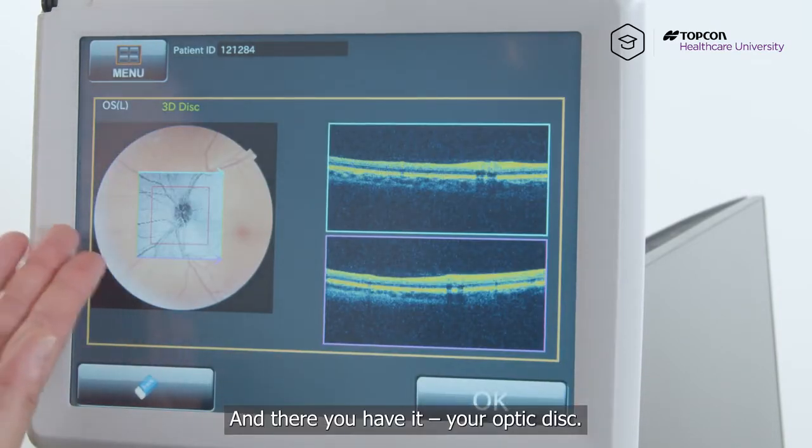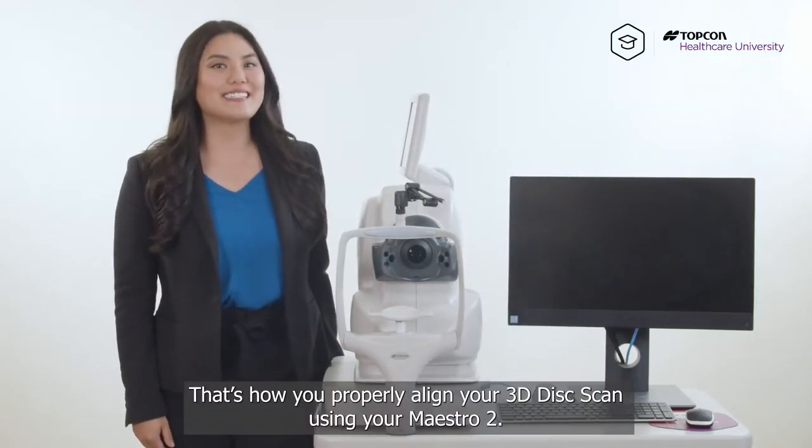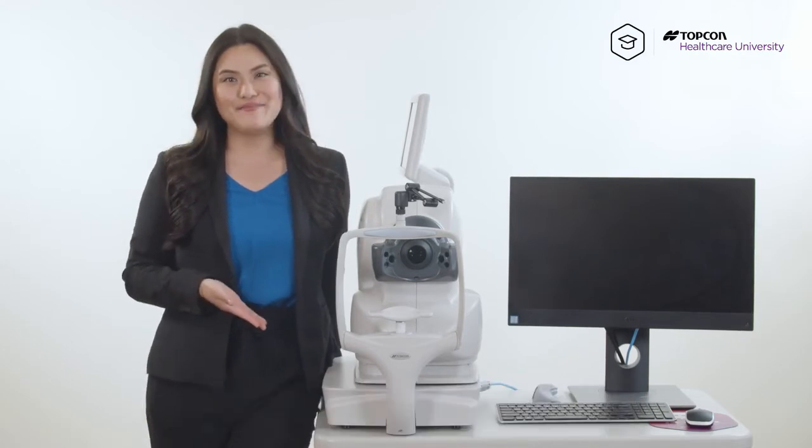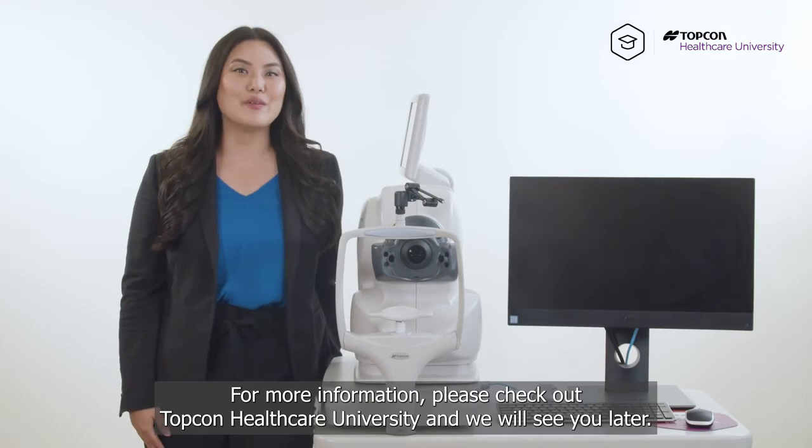And there you have it, your optic disc. And that's how you properly align your 3D disc scan using your Maestro 2. For more information, please check out Topcon Healthcare University and we will see you later.